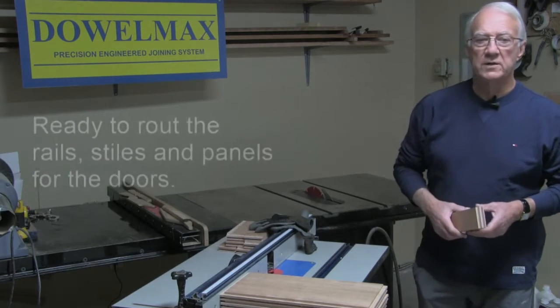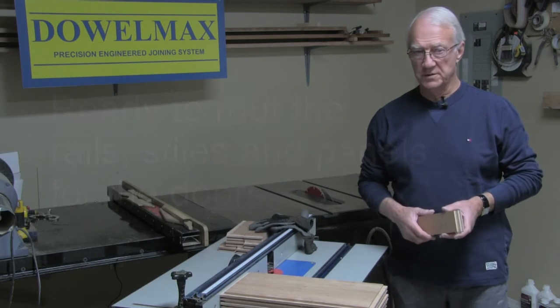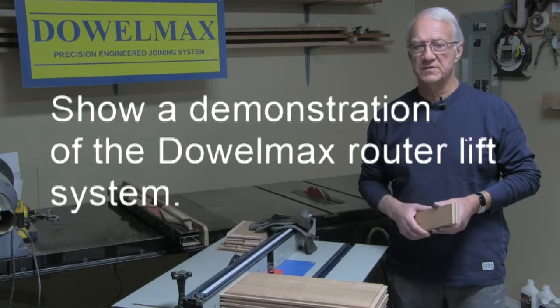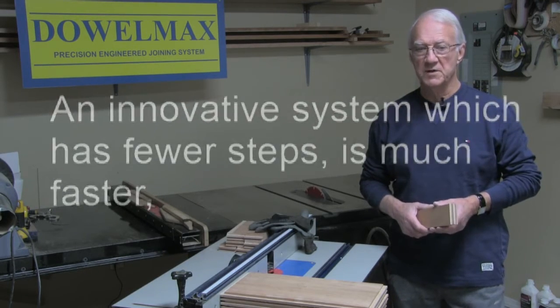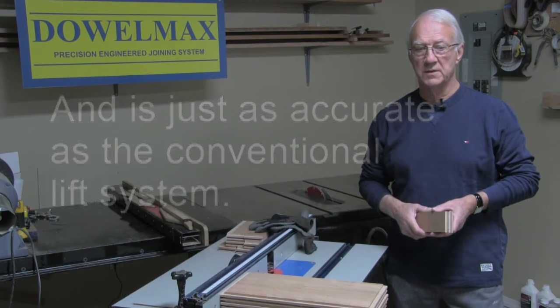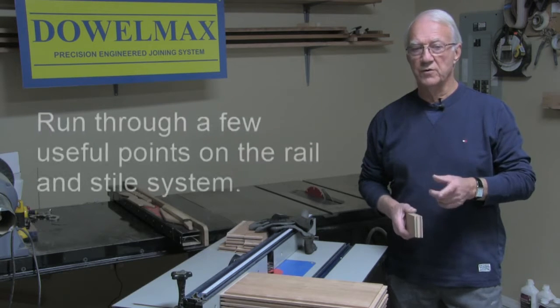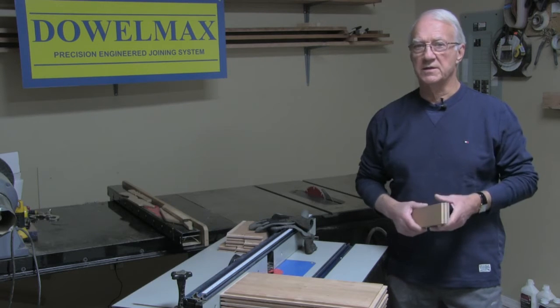At this point in time we're ready to route the rails, stiles and panels for the four doors. This will also give me an opportunity to show you the Dalmax lift system — an innovative system which has fewer steps, is much faster, and is just as accurate as a conventional lift system. First of all, particularly for the benefit of newcomers, we will run through a few useful points on the rail and stiles system. Let's get started.